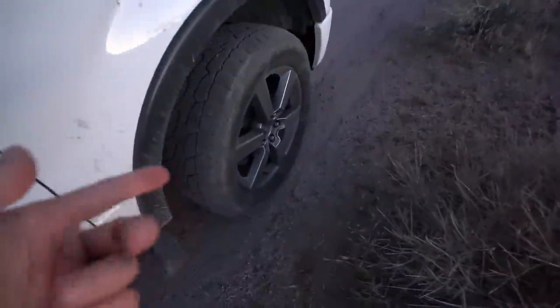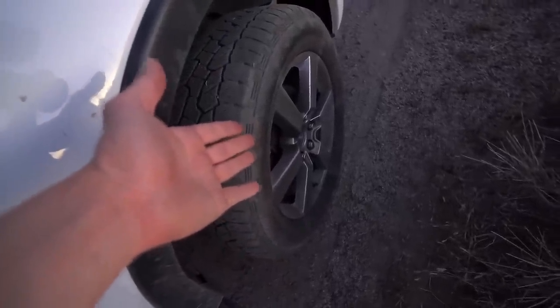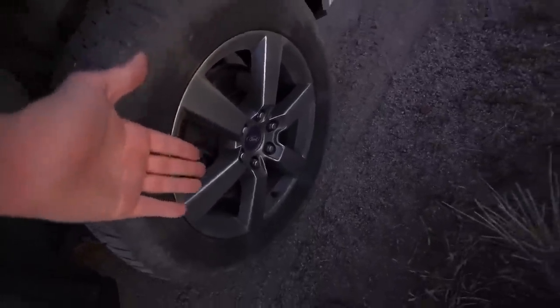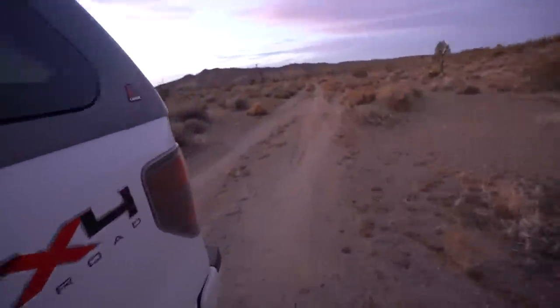These rims aren't stock - they're 2014 FX4 rims, they came with the truck when I bought it used. One thing I want to warn you guys about: if you're looking at F-150s in the 2010 to 2012-13 range, be careful about cab corner rust. It wasn't that bad when I bought this truck and it's rusted through in the last seven months, so I've got to get that fixed.